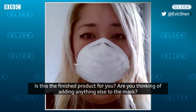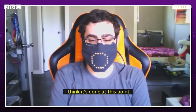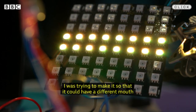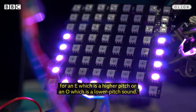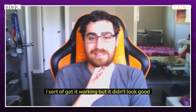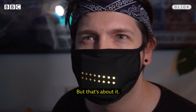Is this the finished product for you? Are you thinking of adding anything else to the mask? I think it's done at this point. This has already taken me like a month of playing around with it to get it here. I was trying to make it detect different vowel sounds — like an E, which is a higher pitched sound, or an O, which is a lower pitched sound — just to sell the effect a little more. I sort of got it working, but it didn't look good, so I just didn't go with that idea.